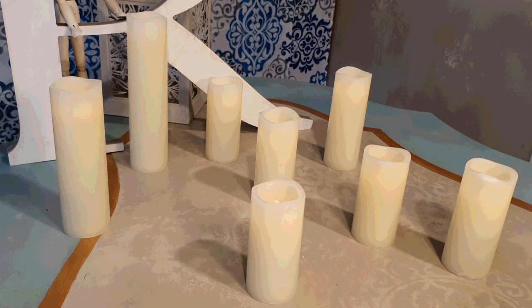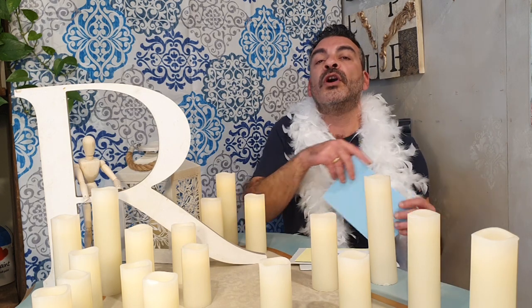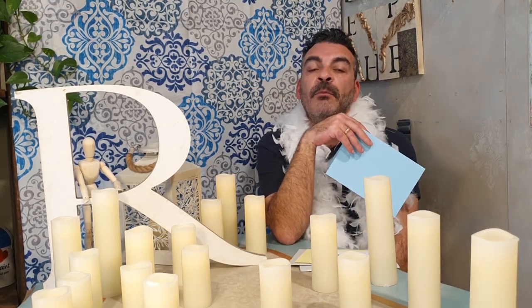Point number eight: follow our website, especially our blog, and let us know what you think. We have a blog where we like to write, and we would really appreciate your feedback — it helps us improve our writing skills, our subjects, and our language. We'd like to give you back what you are expecting of us.